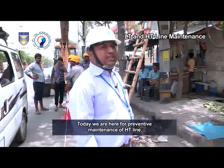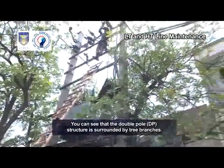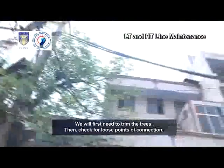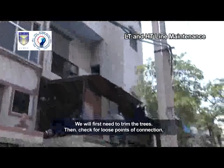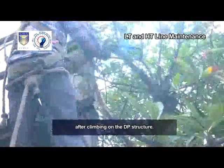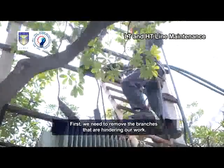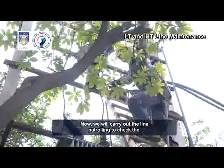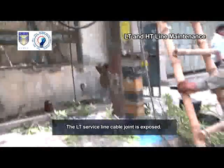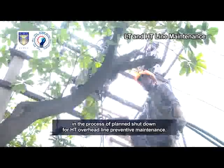Today we are here for preventive maintenance of HT line. We will perform overhead line maintenance. You can see that the double-pole DP structure is surrounded by tree branches, making it difficult to climb. We will first need to trim the trees, then check for loose points of connection where the jumpers are burnt and replace them. This is a tree cutter used to trim the branches. The trimming is carried out with the help of a saw after climbing on the DP structure, and also manually around the DP structure. We need to remove the branches hindering our work. We will then carry out line patrolling to check for visible loose jumpers and joints and set them right. The LT service line cable joint is exposed; the lineman is insulating it and fixing the LT service line cable as part of the planned shutdown for HT overhead line preventive maintenance.